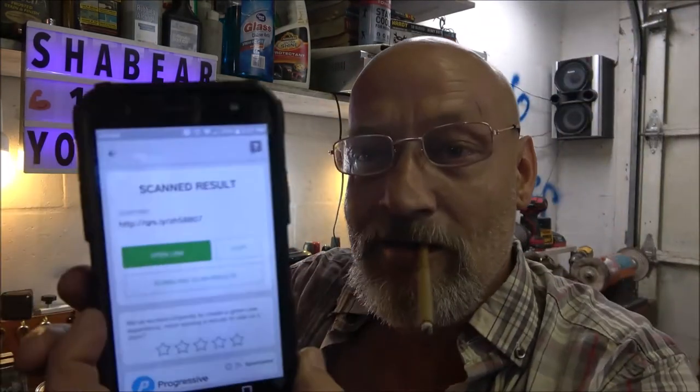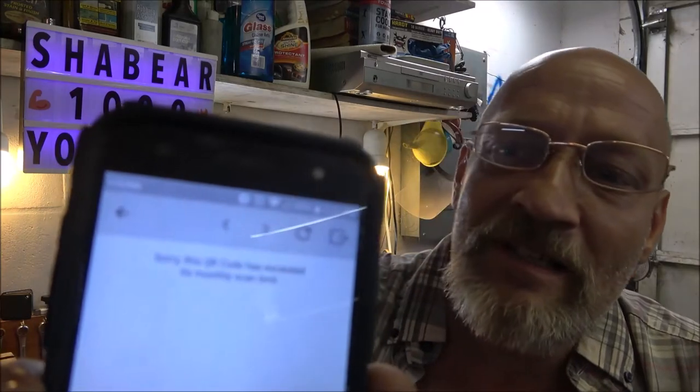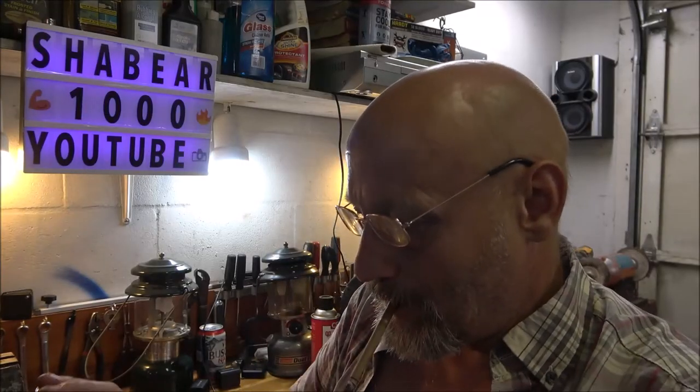Okay, it scanned it. Now let's open the link — see what it says: 'Sorry, this QR code has exceeded its monthly scan limit.' And I said that in the first video — this happens every time. I clearly said it.